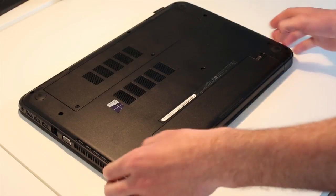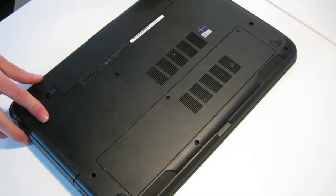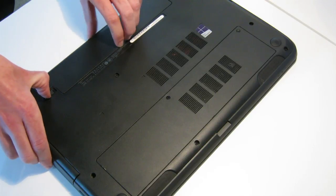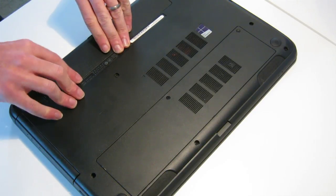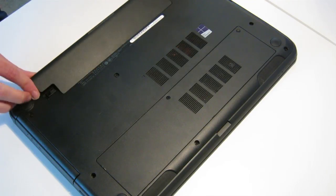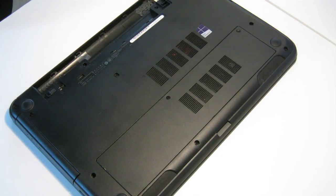First of all, as pretty standard, we need to release the battery. Push this one over and then lift here and lever out the battery from the back of the laptop.